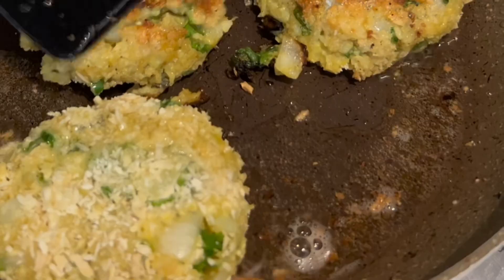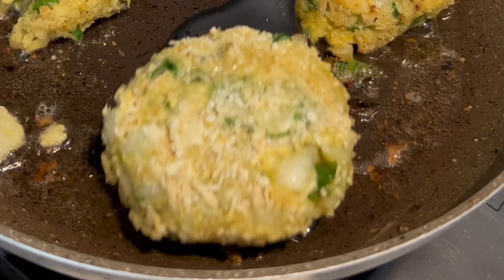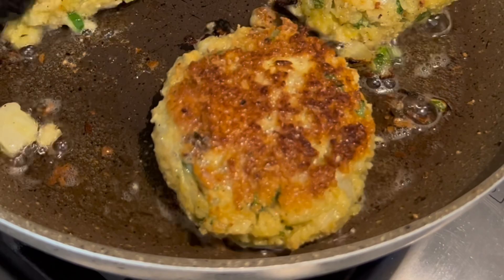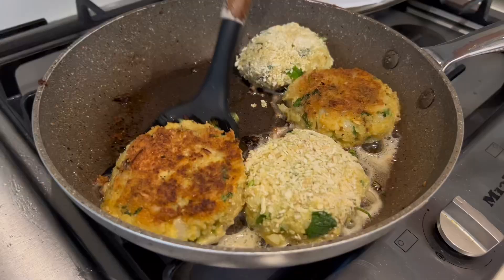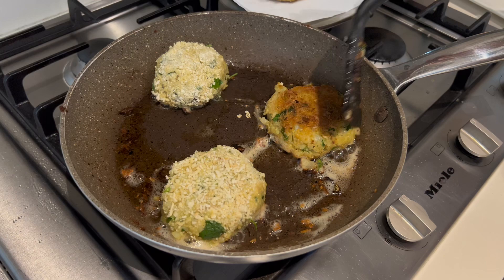You only need a couple of minutes on each side just to make sure that both sides are nicely browned. Remember all of your ingredients are already cooked — apart from the egg you've added — and the heat will make sure that everything is cooked through. You can also freeze your fish cakes after you've shaped them, and whenever you're ready you can pop them into the oven, the air fryer, or on the pan.